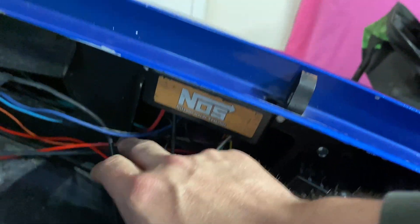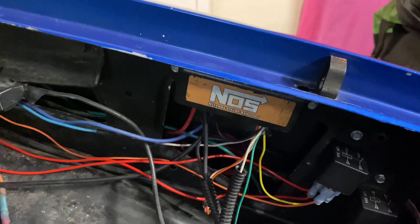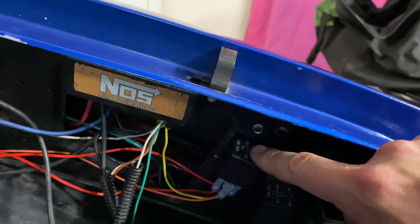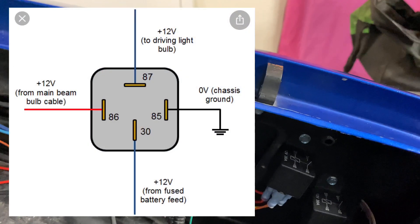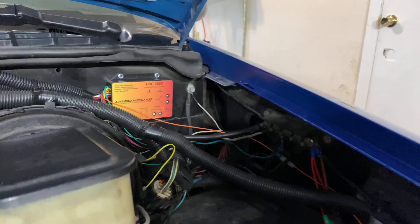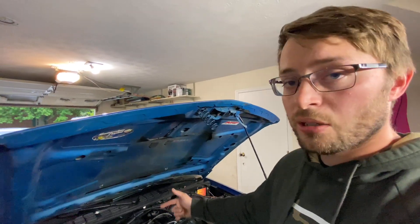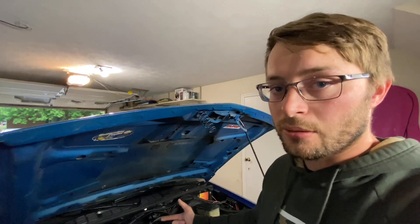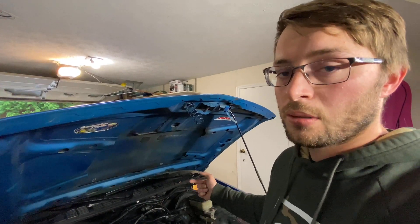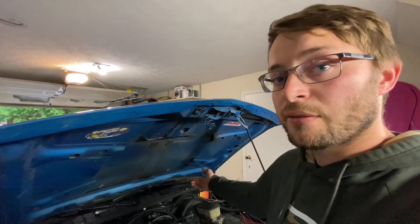This is a NOS Mini 2 progressive controller. It gives an output signal of a ground, and we had to convert that over using a four-pin relay. I'll leave a diagram of the relay we used here. The reason we used that is because the Lingenfelter box requires a 12-volt activation wire. The nitrous controller, when it tells the solenoids to activate, does so through a ground signal, and the LNC box's timing retard feature required a 12-volt activation. So we used a simple four-pin relay to convert the ground signal over to 12 volts to activate the timing retard — and it works, and it works good.